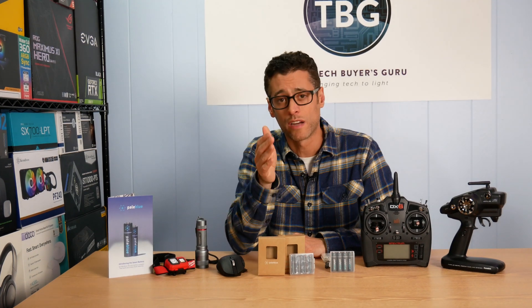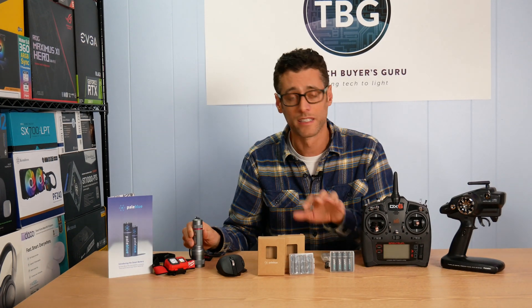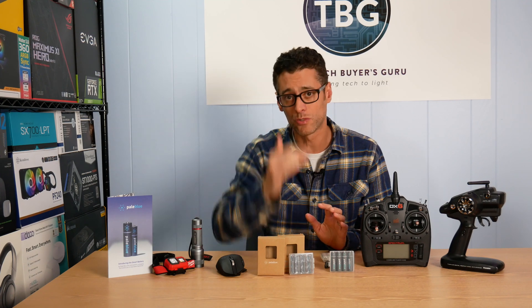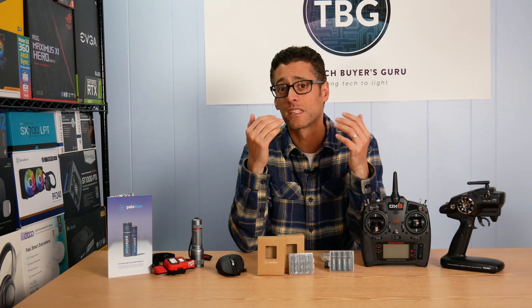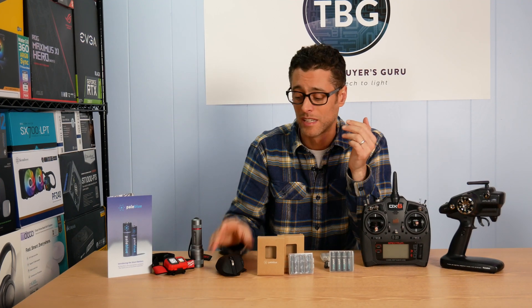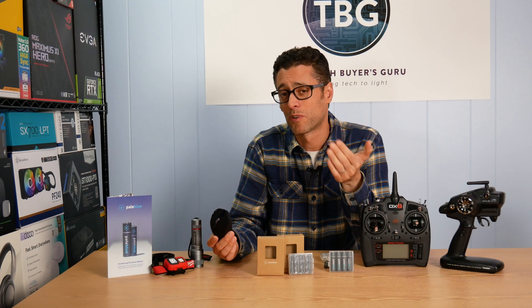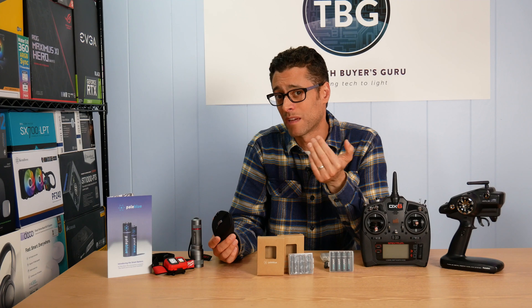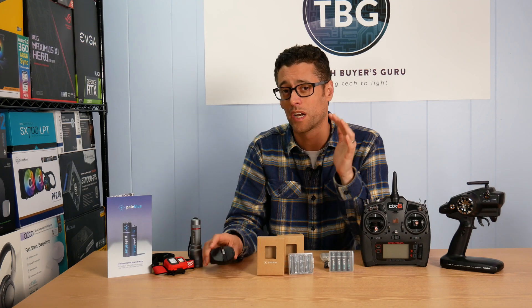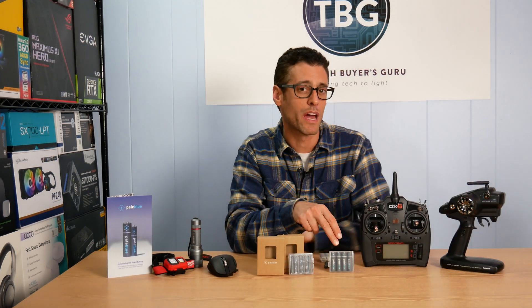So after an hour or two hours of use, your headlamps are going to be dimmer than when you first turned them on. Lithium batteries work completely differently — they hold their voltage output until they die and then they drop entirely. That's actually a lot better if you have a high output device. Same thing with a mouse: you don't want your mouse getting lower and lower voltage over time. That performance is going to drop, it may stutter, it may not have the same resolution of its sensor. You don't want to be feeding a high performance product a lower voltage than it's expecting. That's where these lithium batteries come into play.